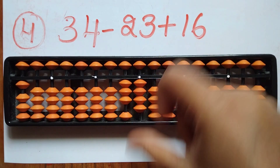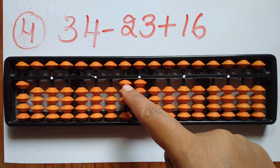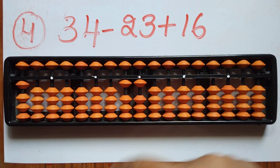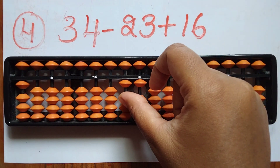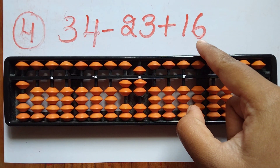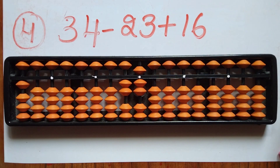The fourth sum is 34 minus 23 plus 16. First take 34. Now subtract 23 — remove 2 beads in the tens rod and remove 3 beads in the ones rod. Now add 16 — add 1 in the tens rod and add 6 in the ones rod. The answer is 27.